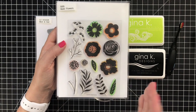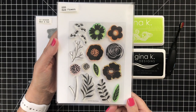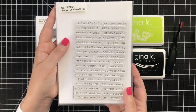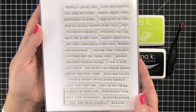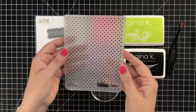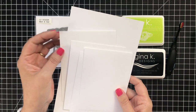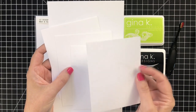This stamp set is called Bold Flowers. I've been stamping with the Electropops — don't be discouraged when your stamps change color because it just means they're good quality and they're porous. I also have the coordinating dies. For my sentiment, just one little sentiment from my collection called Simple Sentiments 2 — lots of all-purpose sentiments in there — and a little embossing folder from Tim Holtz. I've got lots of white cardstock today.